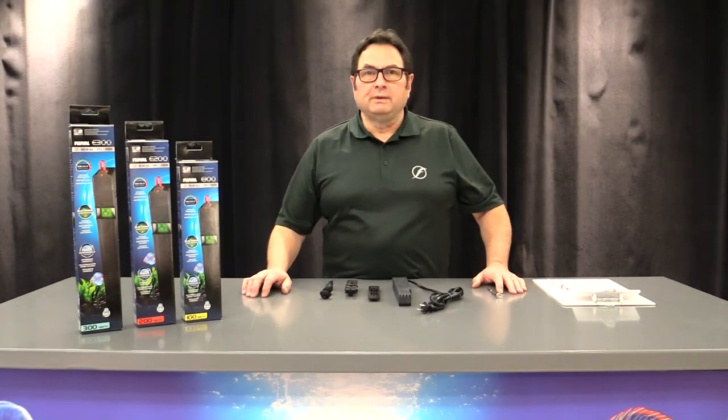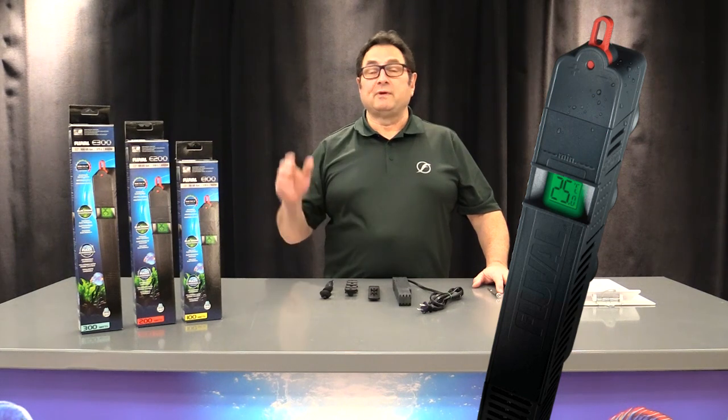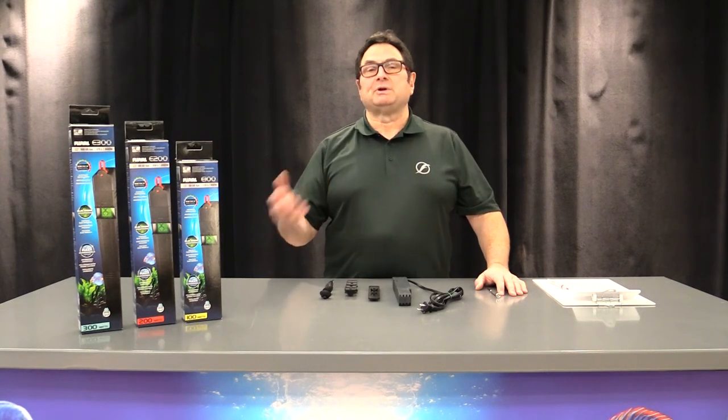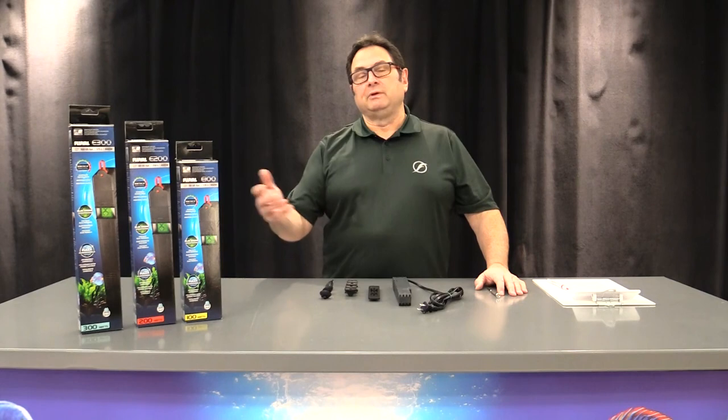Hey guys, welcome to a video on the Fluval E heater. This is not a new product for Fluval — we've cut videos on this heater before. We've recently received some additional questions on this heater about its operation and troubleshooting, so we figured we'd review it and cut a video for you today.